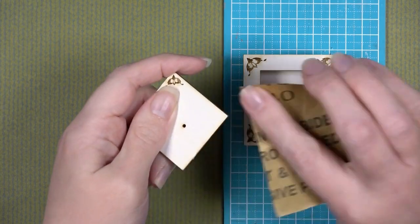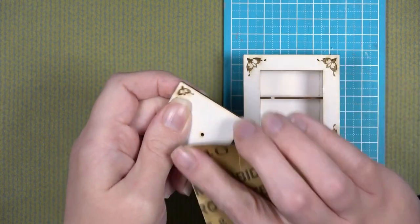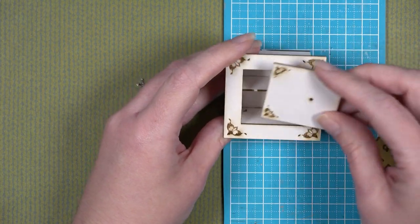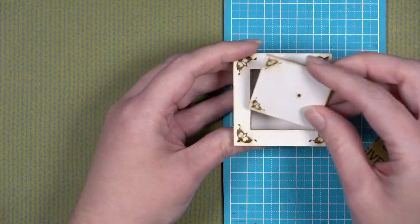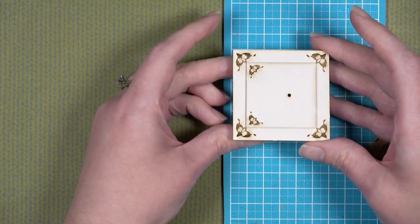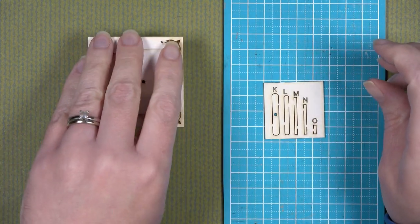Once finished, this is a good time to sand your door or the body of your safe if you want something a little more curved. Sand gently and away from the edge — not towards the edge — so that the paper doesn't come up.